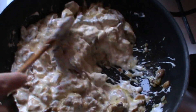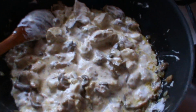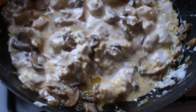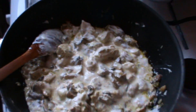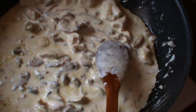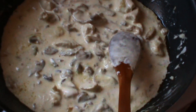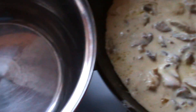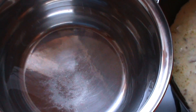Și acum trebuie să lăsăm să se odihnească pe foc, la foc mic. Mâncărica noastră arată și miroase demențial. Mâncarea este gata, am luat-o de pe foc. În continuare vom pregăti mămăliga. Am pus apă la fiert și adăugăm un praf de sare. Așteptăm ca apa să înceapă să fiarbă.